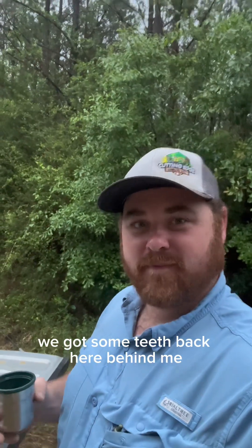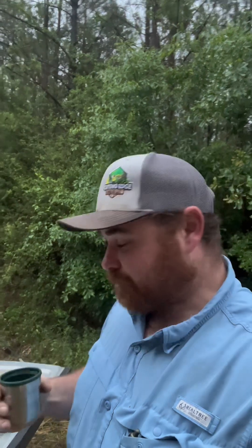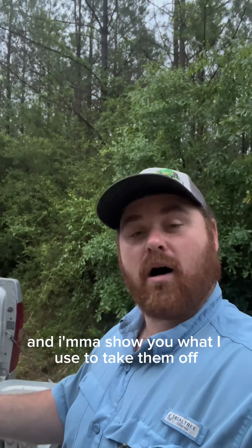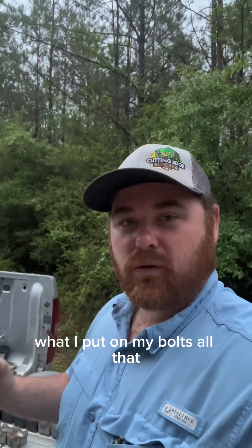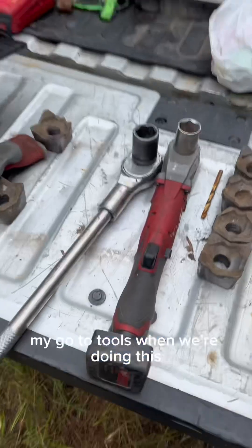We got some teeth back here behind me. I'm gonna show y'all how I change teeth on my machine, the type that I'm running, and I'm gonna show you what I use to take them off, put them on, how I torque them down, what I put on my bolts — all that. So here we go with my go-to tools.